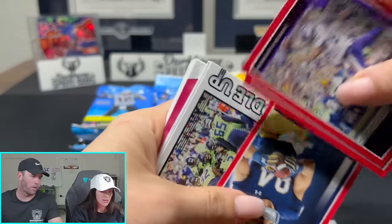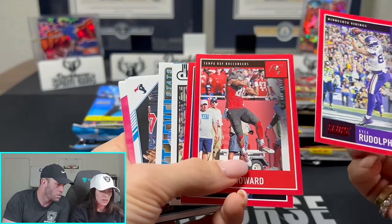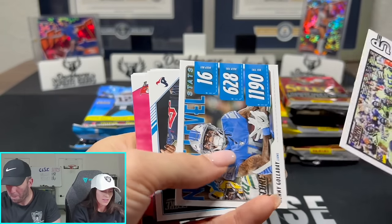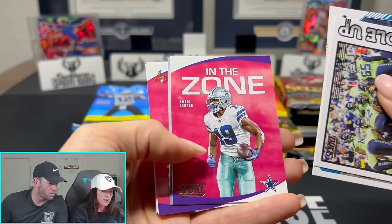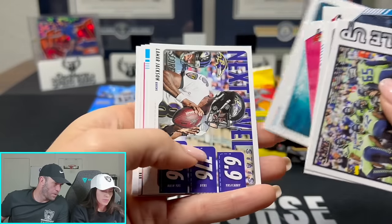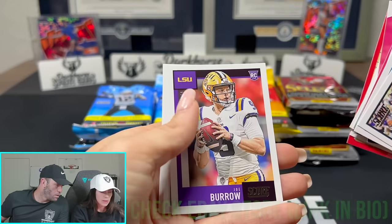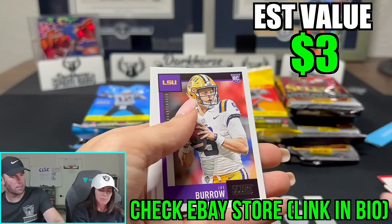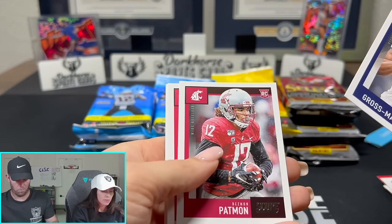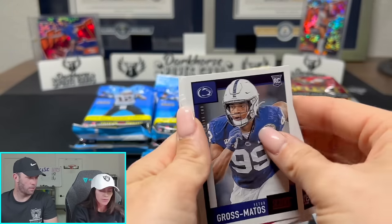That's how you know she's a breaker, guys - going straight to the inserts. There should be a rookie in the first couple cards. Cole Comet - that's a Chicago Bear. Show some respect to the rookies! Sometimes Kelsey forgets to respect the rookies. There he is - Burrow! The first Joe Burrow rookie card we've ever pulled. Really? Yes!